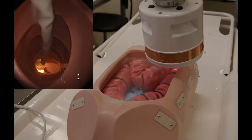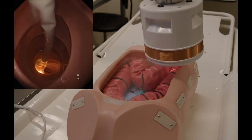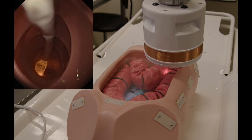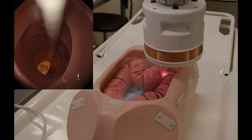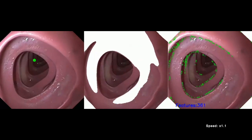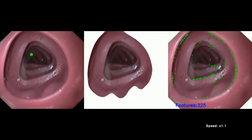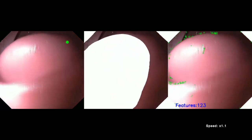Throughout extensive benchtop evaluation, the MFE has demonstrated robust reliability of system hardware and software, allowing for intuitive drive mechanism and easy navigation, including achievement of autonomous retroflexion, visualized here in a colon phantom. Additionally, the MFE has successfully performed autonomous navigation using artificial intelligence in a colon phantom, as visualized here by lumen tracking on the left, the image segmentation algorithm in the center, and colonic feature detection on the right.